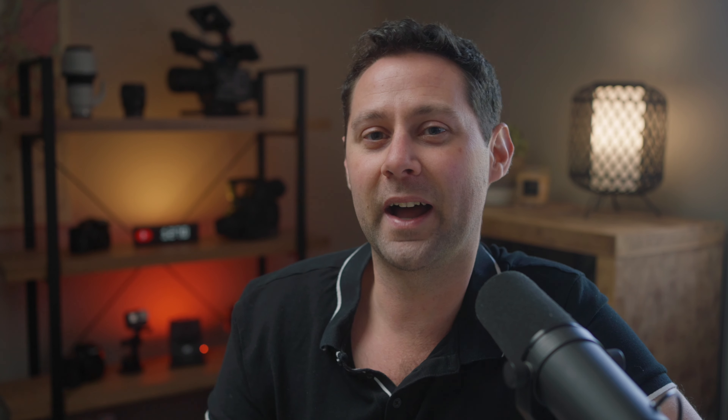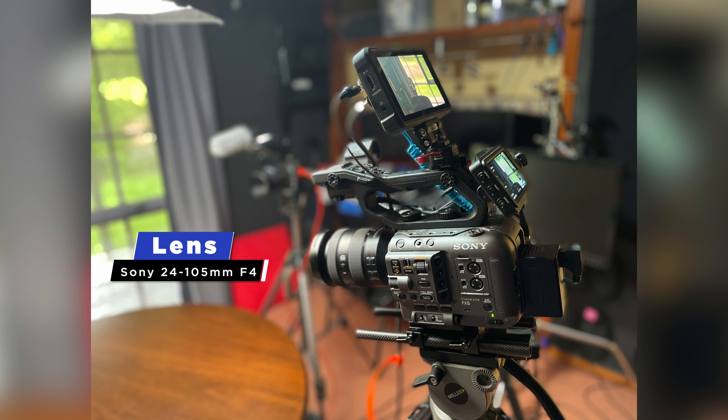Normally, when I do a multi-camera video shoot, I would like to use all the same cameras with the same lenses and the same settings. But for this project, I thought it'd be interesting to see how the image lines up, because we've got three different cameras but they're all fairly similar in the image quality they can produce. They've all got the same lens on them, which is the Sony 24-105mm f4, and they all have a Tiffin Black ProMist filter 1.8 to try and keep the look as consistent as possible across all three cameras.